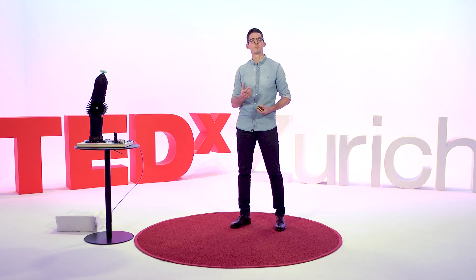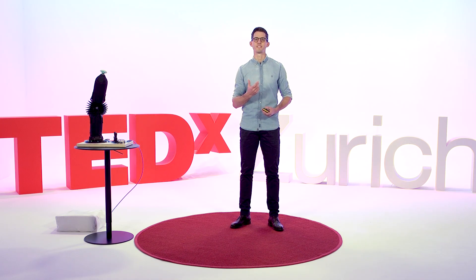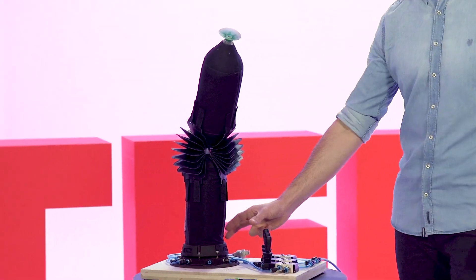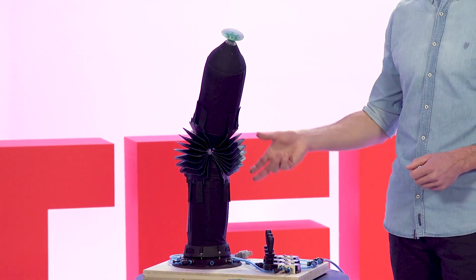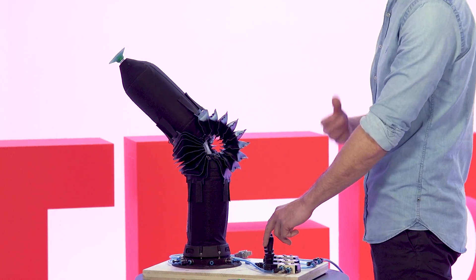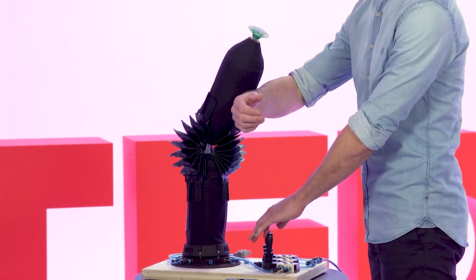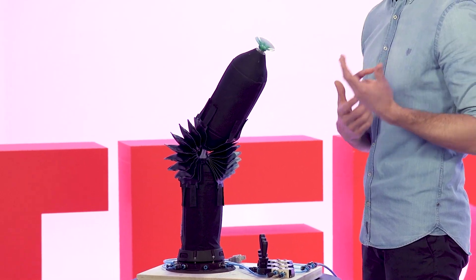What if we imagine a robot arm that is designed like a balloon — a system that can simply not harm us? That's exactly what we have developed at ETH Zurich: an inflatable robot arm designed to be safe. It has inflatable links that only consist of fabric and air, and three bellows that can be inflated and act like muscles to move the upper link. This robot can bump into a person without causing any danger because it's flexible, soft, and lightweight.